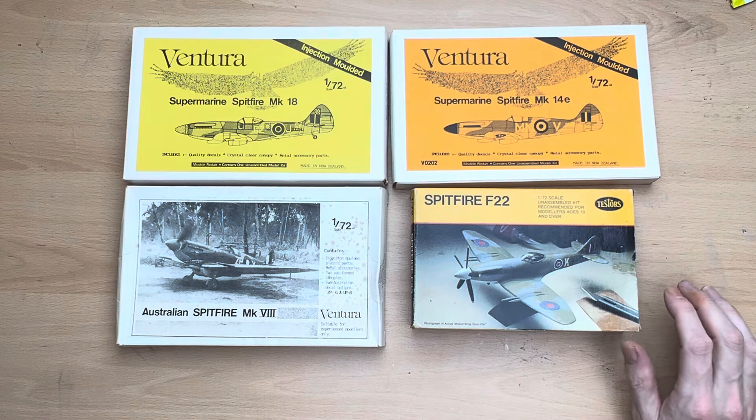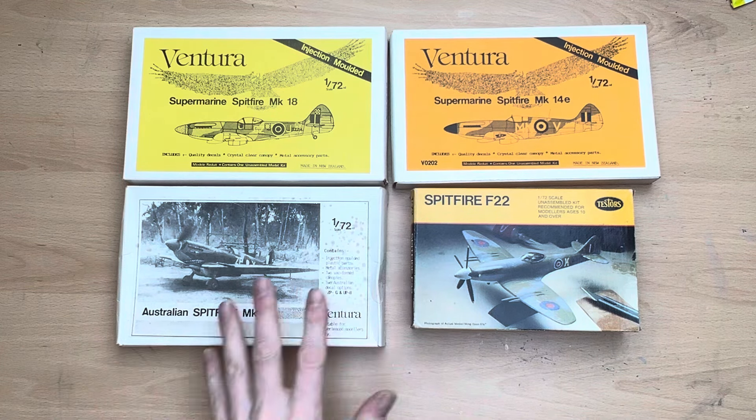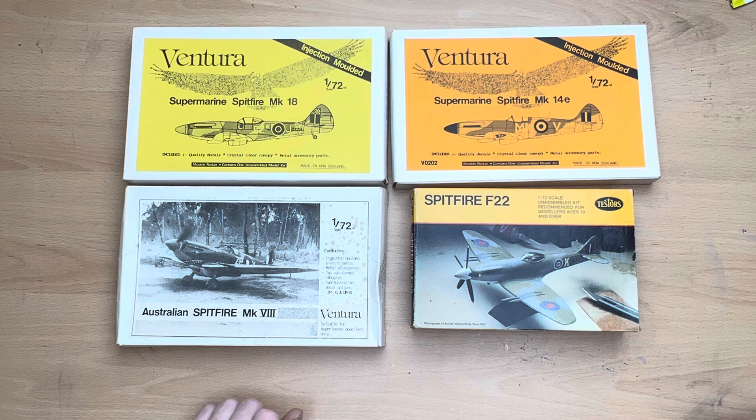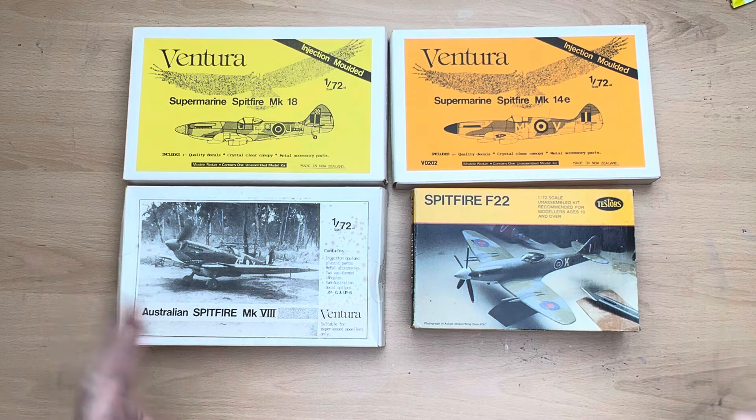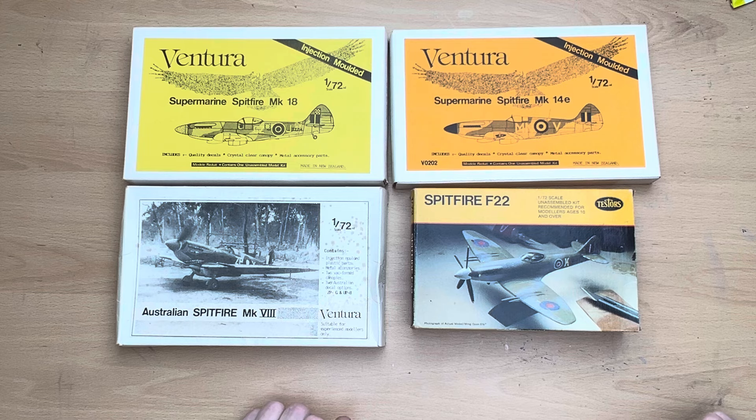This is just basically a little taster. I am going to do a 'what's in the box' review for all these, but I just don't really want to overload you guys and bore the hell out of you with my Spitfire obsession. Like I previously mentioned, I did actually have a collection of 33 different 1/72 Spitfires, and what I'm trying to do is build all these and learn different modeling techniques.